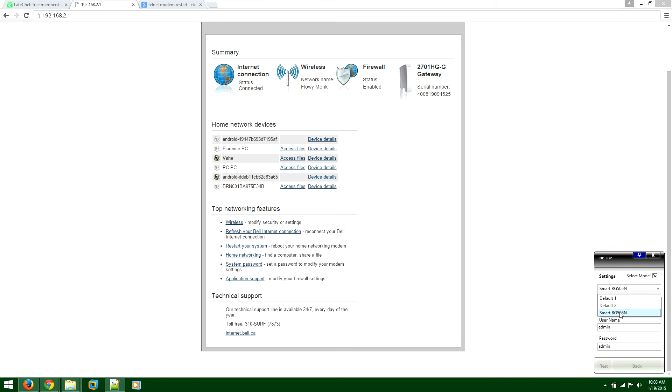If none of these three options worked, you want to do scripting — it's a little more advanced. Once you deselect the modem selection, you'll see a scripting text box. Default One sends the script 'restart' and Default Two sends 'reboot'. So if those didn't work, try 'reset' and then Test, and see if that works for you.